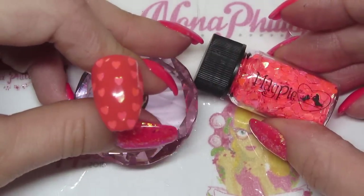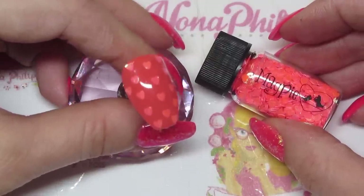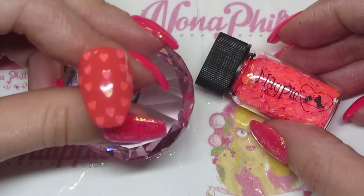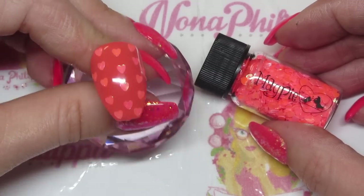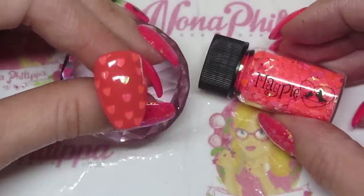Next up we've got the orange heart, and I did this over Coral Reef, which is the coral colour by Magpie gel colour. Again it's got that gold and green fleck running through it, and it's quite neon in the pot as well.